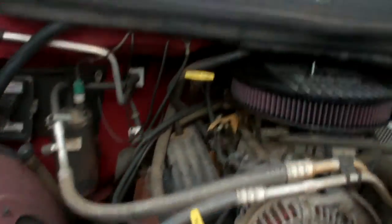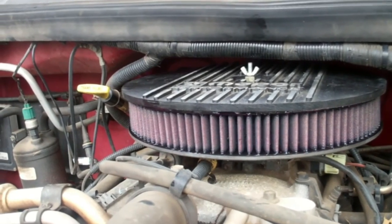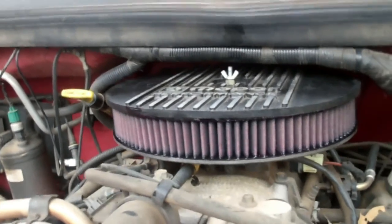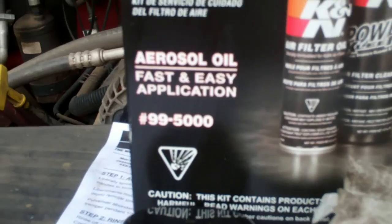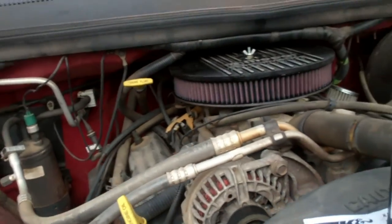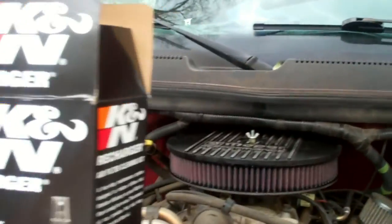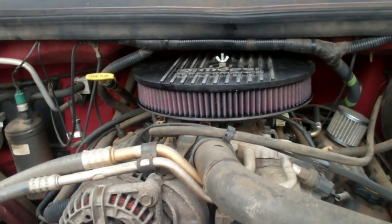I'll get my little nut spacer and wing nut and wrap this up. There you go, it's on. Looks good. A little quick preventative maintenance for a K&N air filter. I imagine it's probably the same for a Felpro. The kit number, for those curious, is 99-5000. This filter setup — I did the mod on my 99 Dodge Ram 1500 with a 5.9 liter. All right, that looks straight. So there you go — fun times. Hope that helped you and thanks for watching.